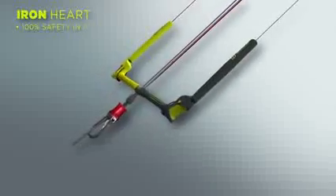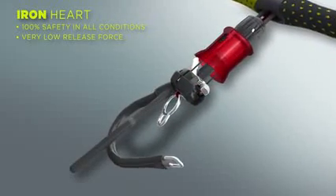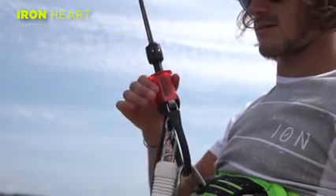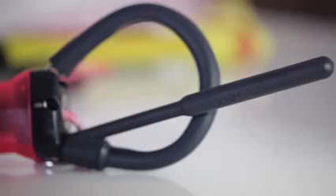The most essential piece of safety equipment, the Ironheart, is renowned for a fast, safe and easy release, coupled with the ability to quickly reassemble the unit and continue flying. At the centre of the Ironheart, the reverse release pin is the key to the safety and low release force that is unique to North Kiteboarding. Unlike other safety systems, it hinges to the inside to protect your hands.